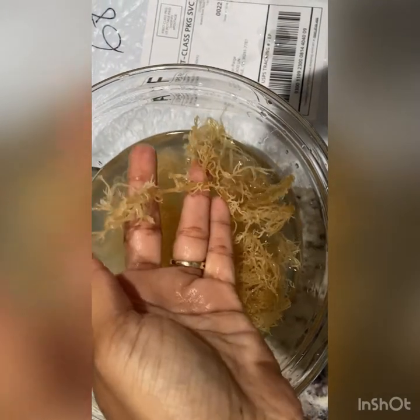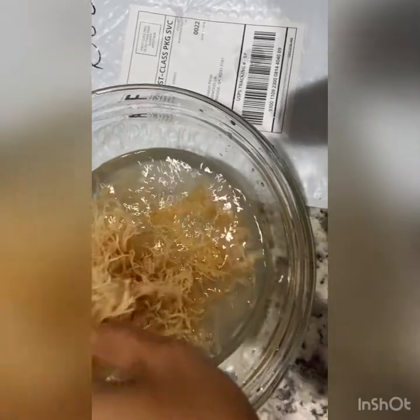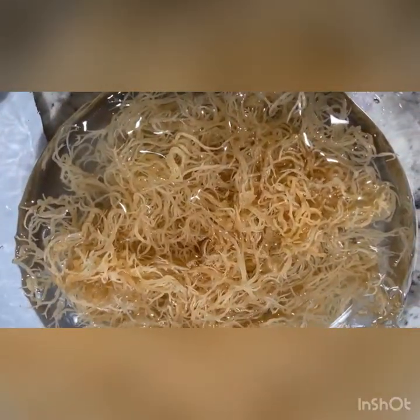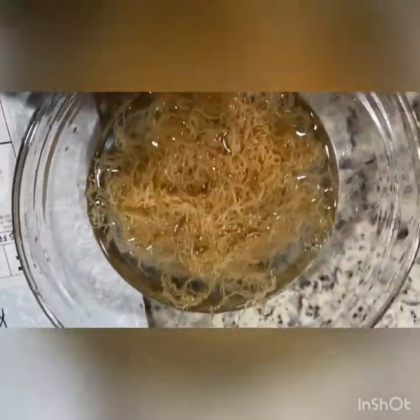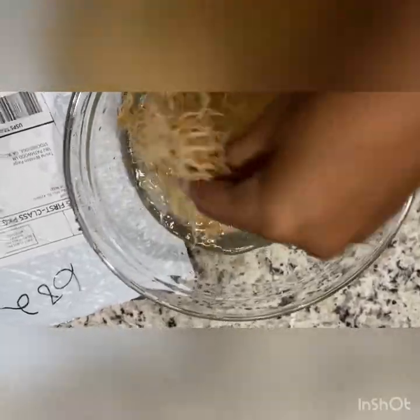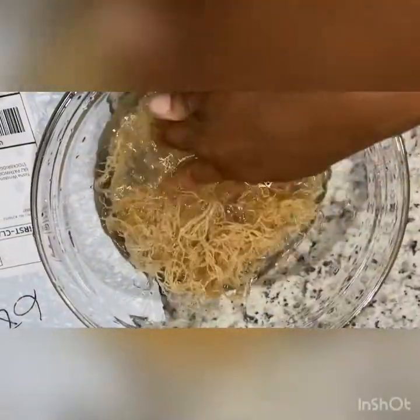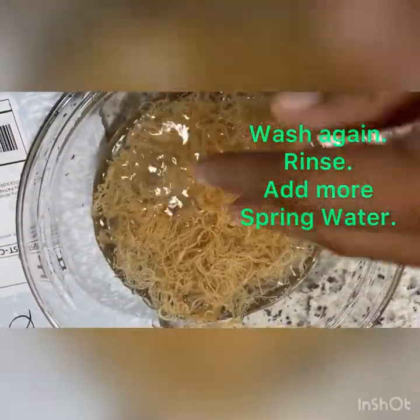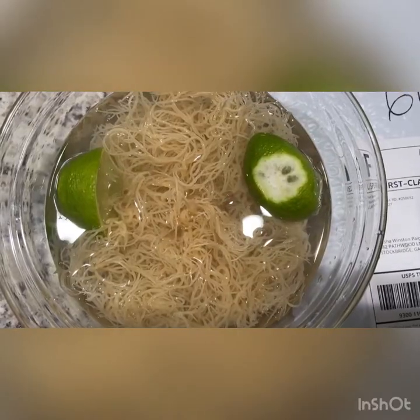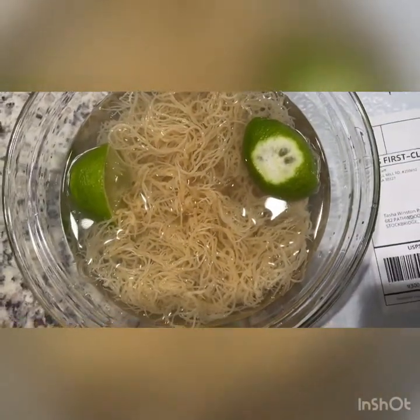We add more water. Now it's been soaking again in clean spring water, and I'm loosening it up, helping it along. So we wash it again, rinse it, let it soak. I added lime because they said lime helps to clean it and helps to make it more alkaline.